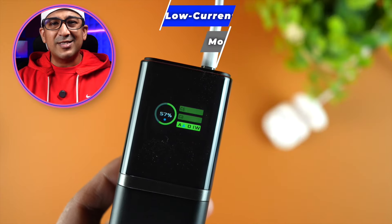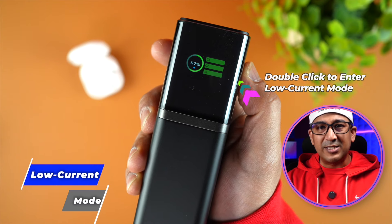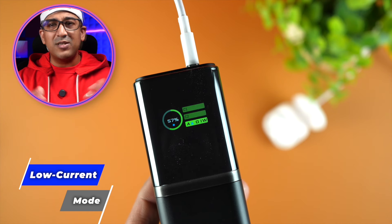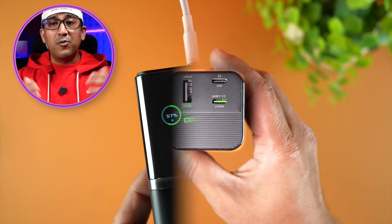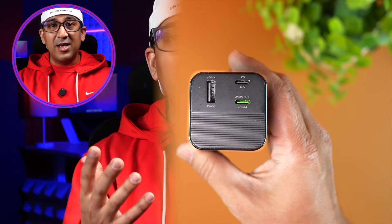Sometimes we need to recharge airpods, earbuds, or other gadgets that require low current. There is a low current mode available on this power bank. To activate it, simply double-press the button. When low current mode is activated, a blue dot will appear on the display panel so you can clearly see that the power bank is in low current mode.